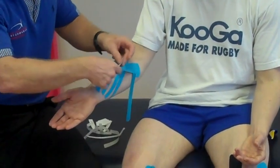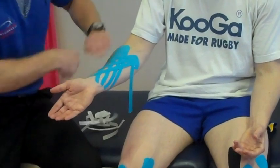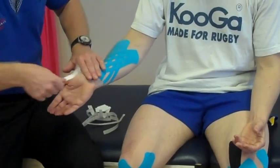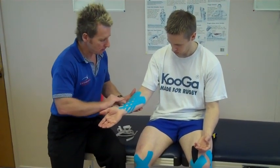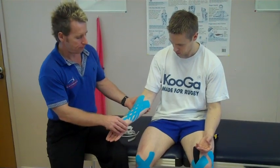Continue moving each of the legs, peeling and coming across the first strip that's been done, and apply the last one. To finish, warm it up using the back of the tape — this reactivates the adhesion and makes it more sticky. You can leave the tape on for around three to five days.